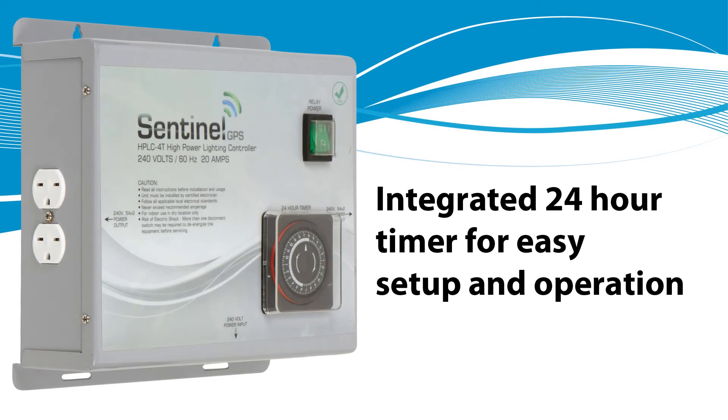The integrated 24-hour mechanical timer makes it easy to set up and operate. 15-minute increments allow for a variety of time settings.